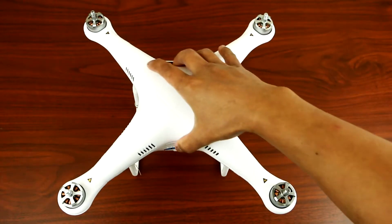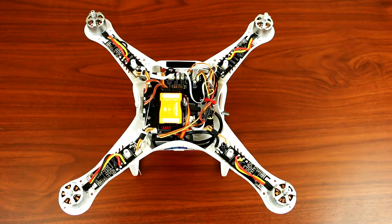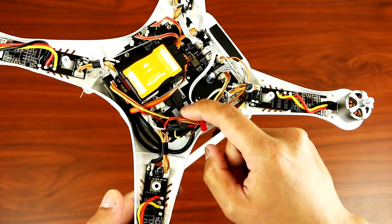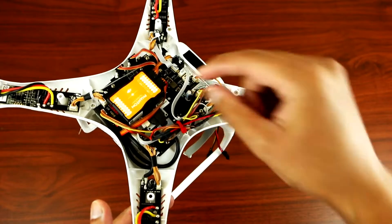So the first thing you want to do is open up your Phantom. So as you know, I installed the IOS D mini internally. As you can see from here, I put it on the board. So I'm gonna be putting that inside over here so I could put the receiver on top.